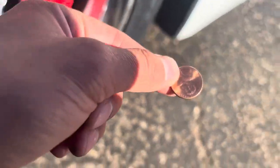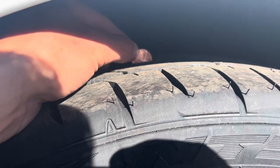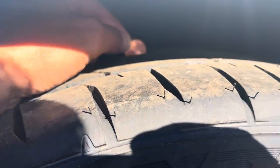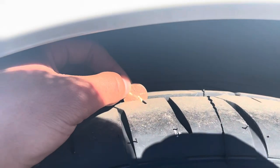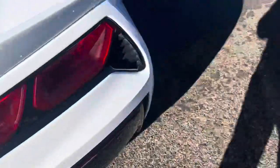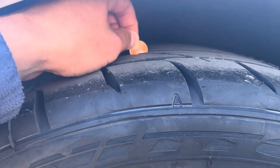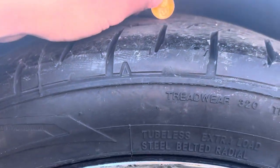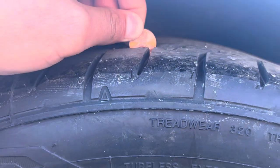Hey Jerry, how you doing? I went ahead and grabbed my handy dandy penny. If you're familiar with the penny trick, you can see the tread. The tread on tires is very good — I'm actually very impressed. It's way down in there, it's pretty solid. All tires are going to be the exact same.